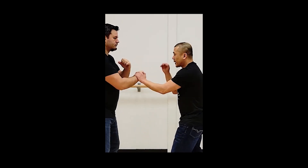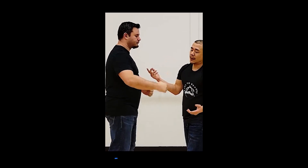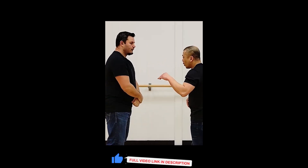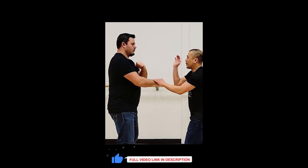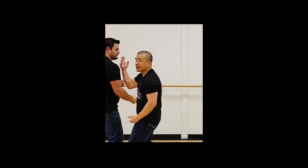As soon as Chris hits, as soon as I hit him twice, he lost power. Now I'm only dealing with 10%. Or Chris grabs my wrist whenever he wants — I'm not dealing with 100% because I'm hitting him.